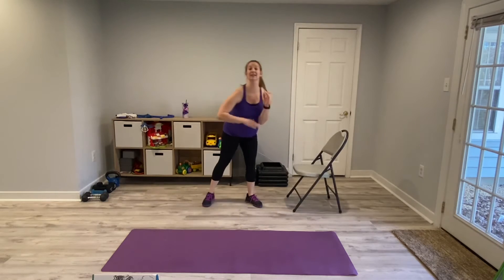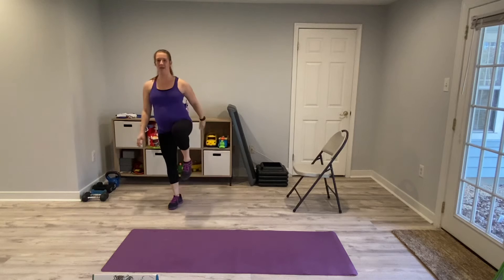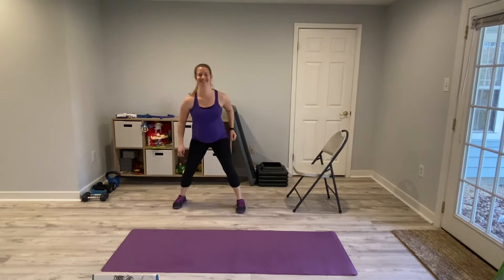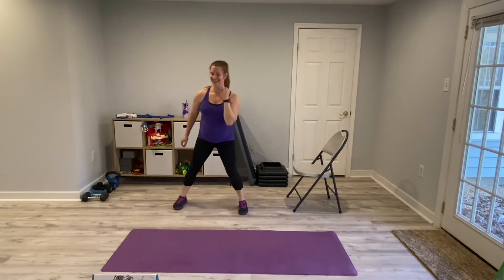Next we have a lateral step to a high knee. We're going to start going to the right — step, high knee. We're keeping our core engaged, stepping up, trying to keep our balance. I am not only trying to keep my balance but also trying to count at the same time, which is very challenging — who would have thought? Take your time. We're halfway there. Good job — pushing through the heel, don't fall over, core engaged.